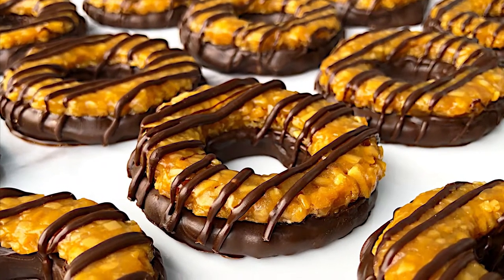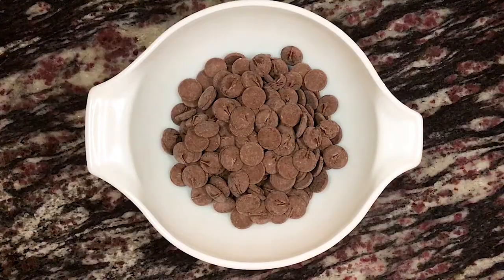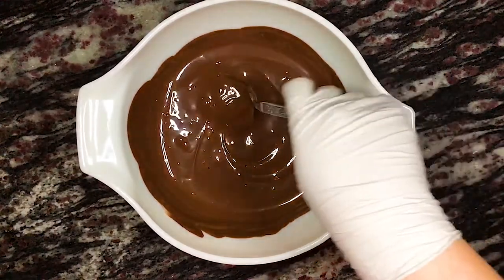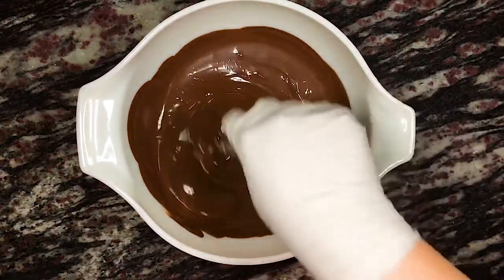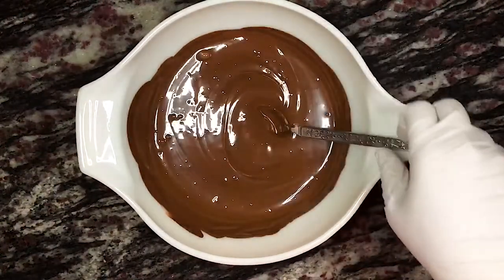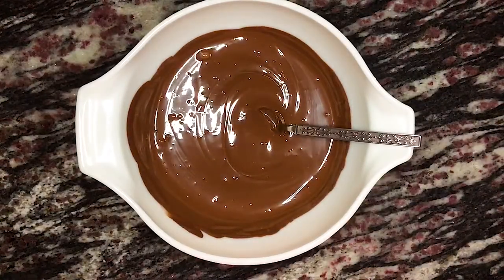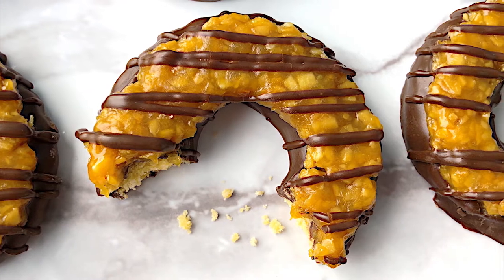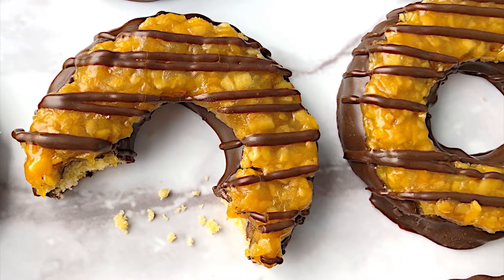And finally, we're ready to put everything together. To a large microwave-safe mixing bowl, add about three cups of chocolate. Melt the chocolate in the microwave in short increments of 15 to 30 seconds at a time until completely melted. Here I'm using Ghirardelli dark chocolate melting wafers, but you could also use tempered chocolate, some thinned Wilton dark chocolate candy melts, or just regular melted chocolate. This last option won't have that delightful little snap when you bite into it like the other options.